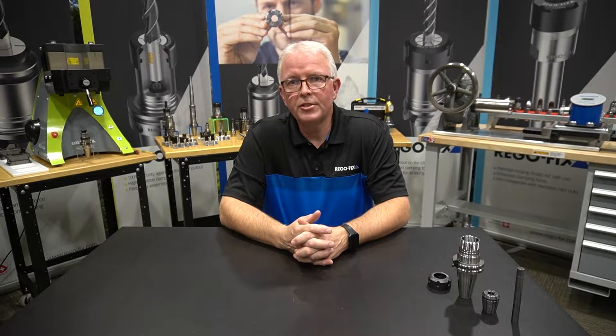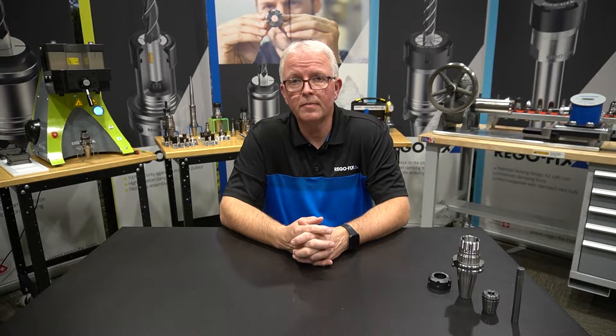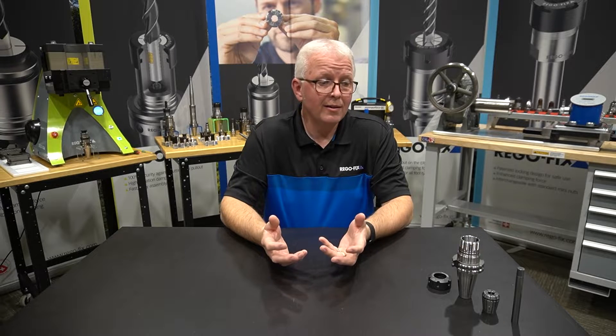Hello and welcome to RegoFix Tech Chat. My name is David McHenry. I am the engineering and technical manager here at RegoFix USA. Today let's talk about proper ER tool assembly to get the best results — what it looks like and what kind of results you can expect.